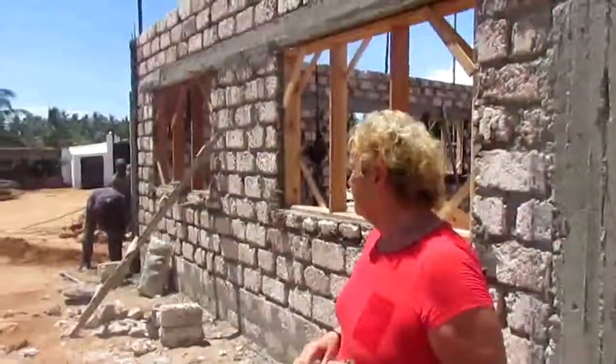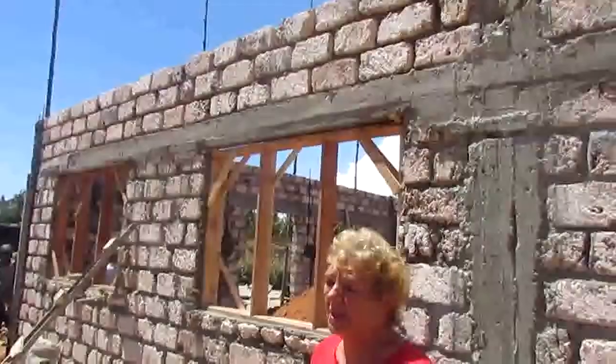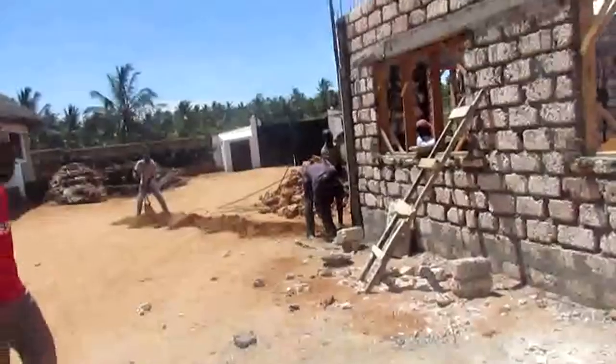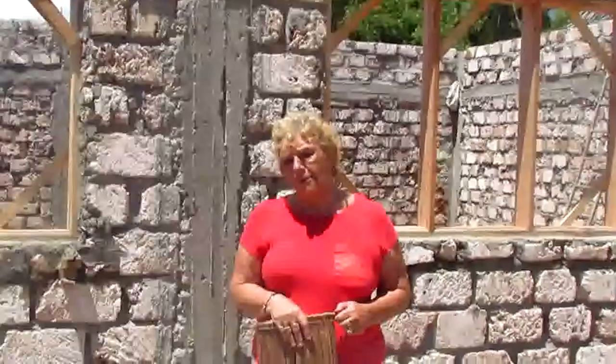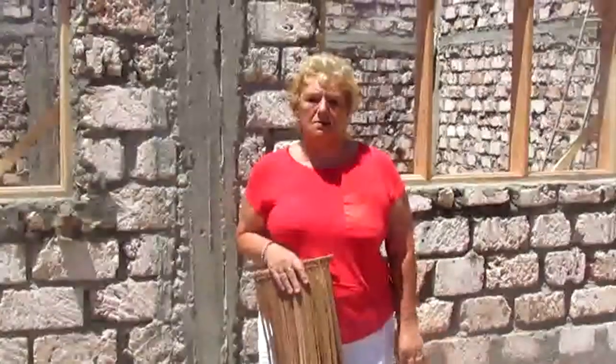In a few days now, the electricity should be live. We should have the floors going in. We've got a lot of coral at the end here that's been dug out — we're going to use that to go down as the base for the floor. And then we'll put the lana on top; it's a lovely stone that goes on top.